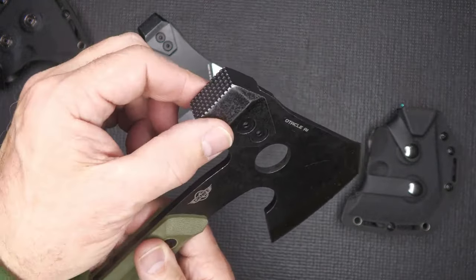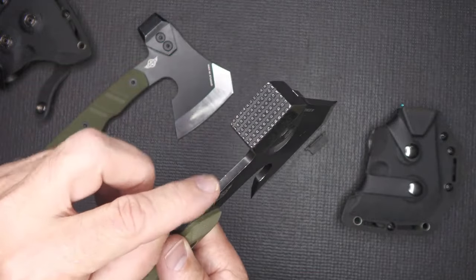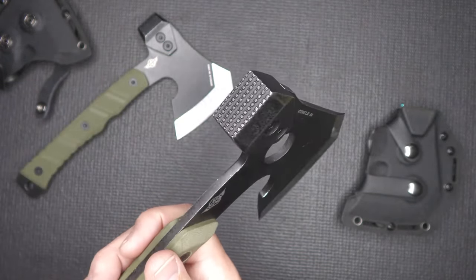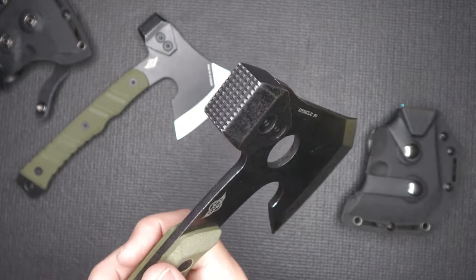We also have a hammer, which is pretty neat. It looks more like a tenderizing hammer, but you can use this for different purposes: driving stakes, putting in nails, or putting in pegs.